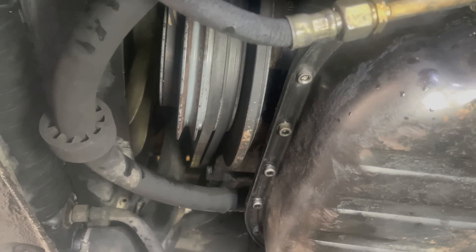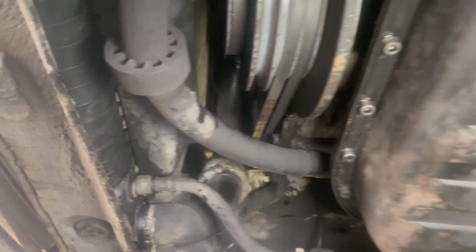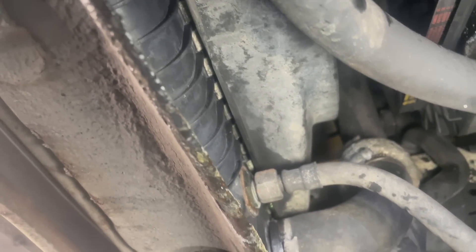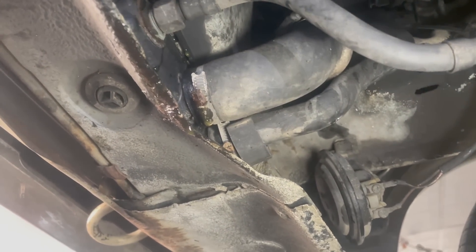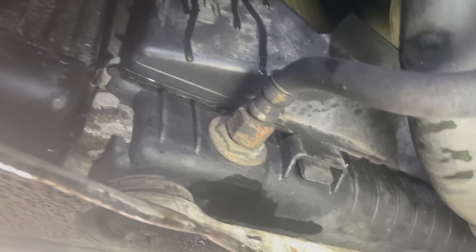Common suspects are going to be water pump or hose clamps. I'm going to get it up in the air and take a look. It's not leaking in and around the area below the water pump. And those two lower hoses — there's a little bit of wetness around that one clamp, but where most of the leak is coming from, I think you can even see it dripping, is right here.